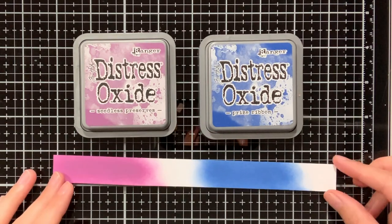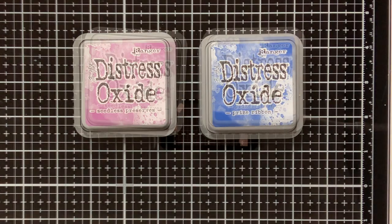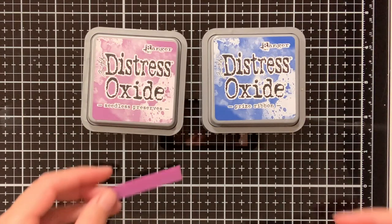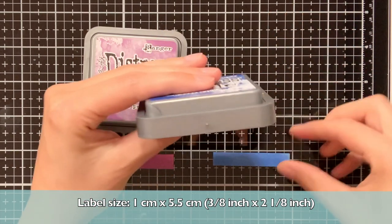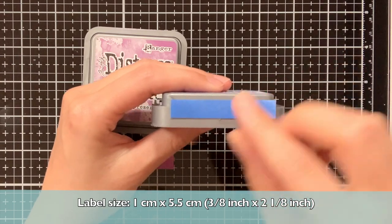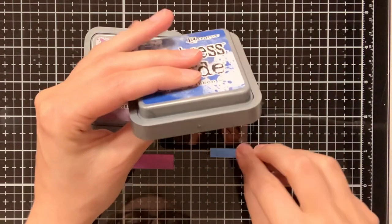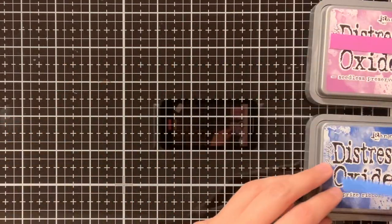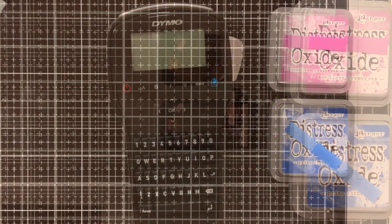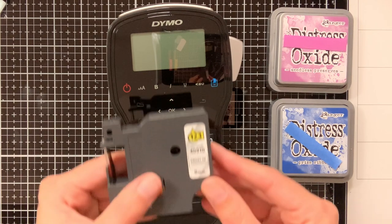Off camera I went ahead and inkblended the Seatless Preserves and Price Ribbon on Crafters Companion white stamping cardstock, which I also use for creating my cards. I trimmed down these labels to 1cm by 5.5cm and this way it fits perfectly on the Distress Oxide ink pads. The advantage of using the same cardstock as my cards is that I have swatches of my Distress Oxide colours right away.